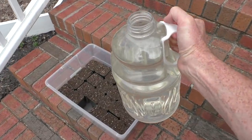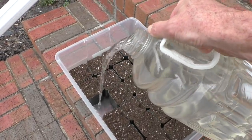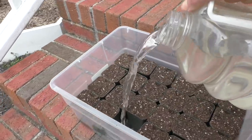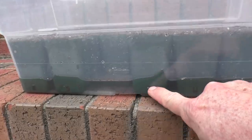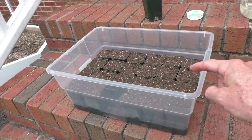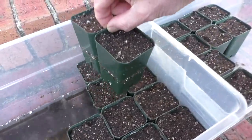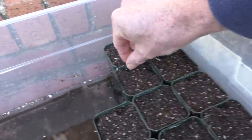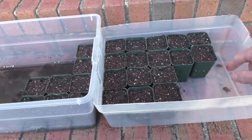Something new I'm doing this year is bottom watering. I fill the lower part of the container with water, then wait a little while as the soil sponges up the water from below. Now that they're all moist, I'll transfer them into a different tub so the water doesn't pool and oversaturate the soil.